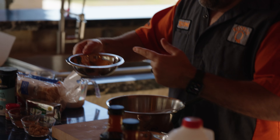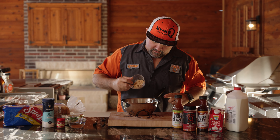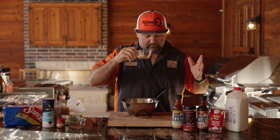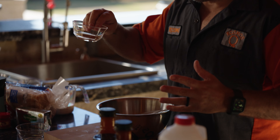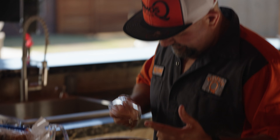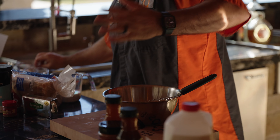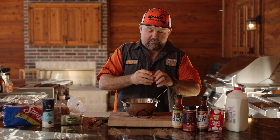Start with three whole eggs — get the good kind — and two egg yolks. A tablespoon and a half of brown sugar; this is just regular brown sugar, not dark brown sugar. A teaspoon of cinnamon — I love this stuff.